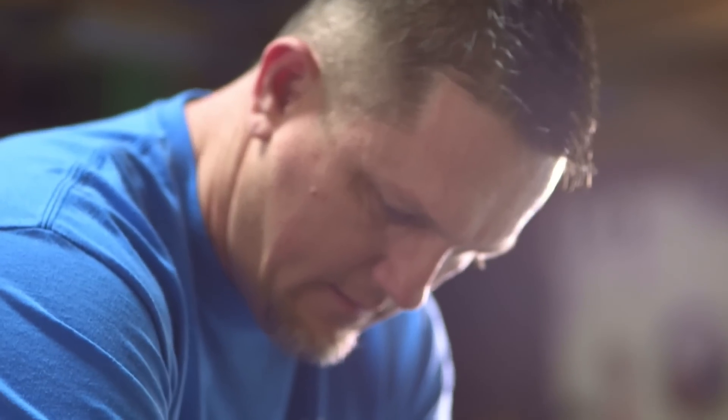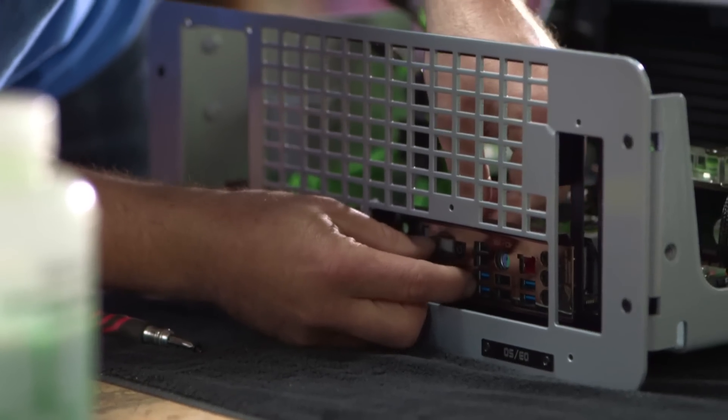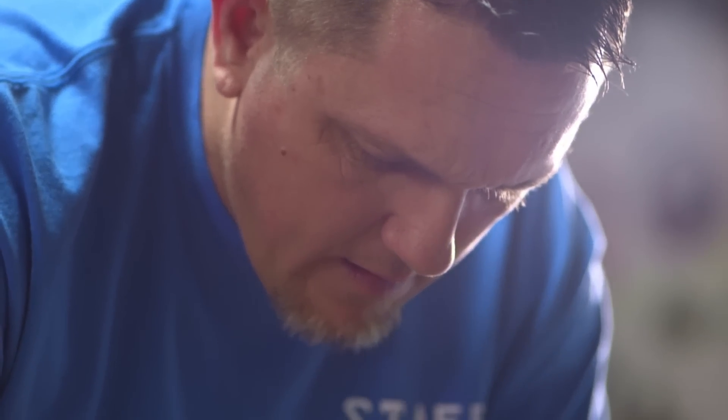Today I'm going to be building my Simplicity mod. It is obviously not a simple build. It's fully water cooled, but I wanted to make it from the outside look simple.